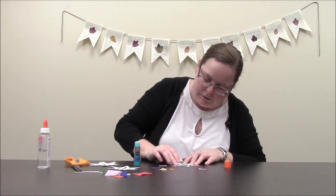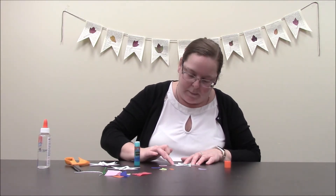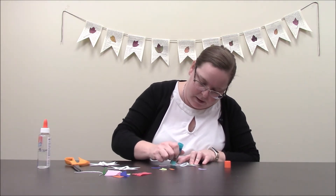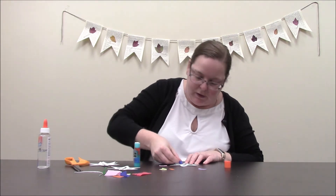otherwise I think the glue would dry out before I got to it. Let's go ahead and get these all glued down. As you're doing it, you want to make sure that it's completely covering that hole in the center but that it's not sticking out outside of the snowflake and it's also not getting into one of the other holes.